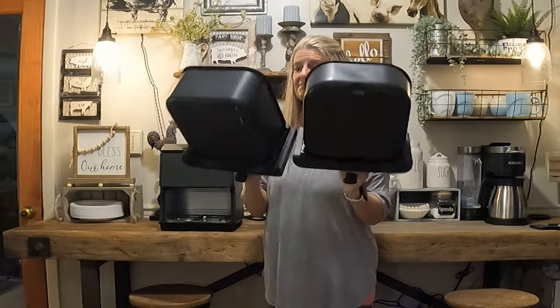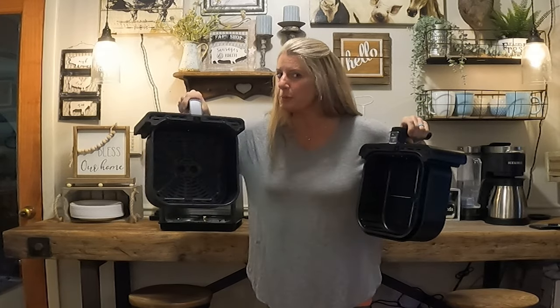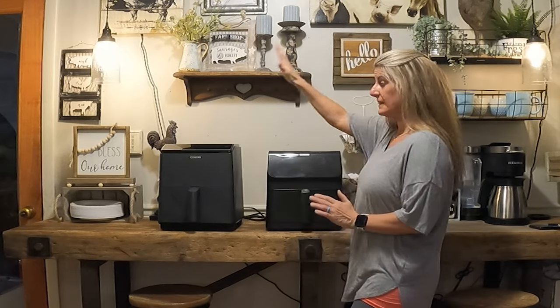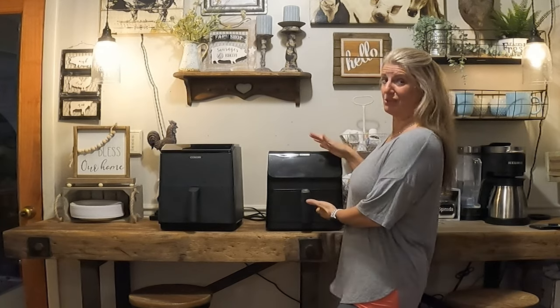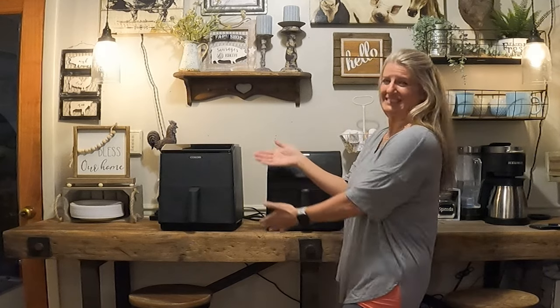If you look at them visually, they look pretty close to the same — this one's a little bit bigger, but nothing much. Supposedly, because the Dual Blaze has dual elements, you're not supposed to have to flip, shake, or turn food over. But I have been doing that even though it says you don't have to, because I've had this one and I'm so used to shaking and flipping stuff.